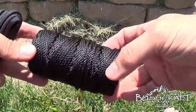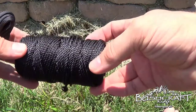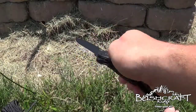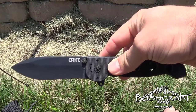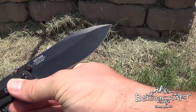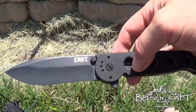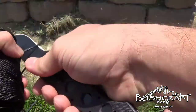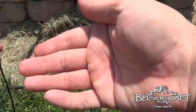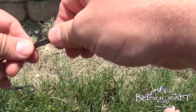What we have here is some number 36 tarred bank line and we're going to make a couple of Prusik loops. This is my CRKT M2104G — I love these knives, I'll put a link to the Amazon page in the description. So we're just going to cut a couple of pieces of this, about the length from my middle finger to the crease of my elbow, just to give us some more line to play with.